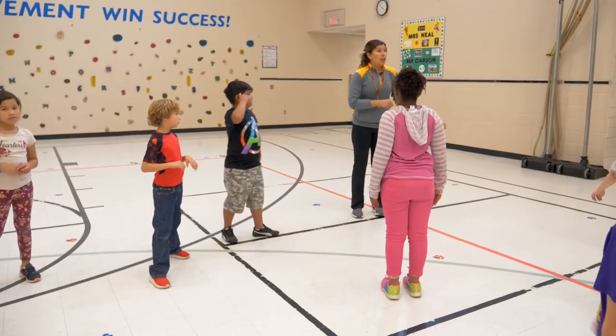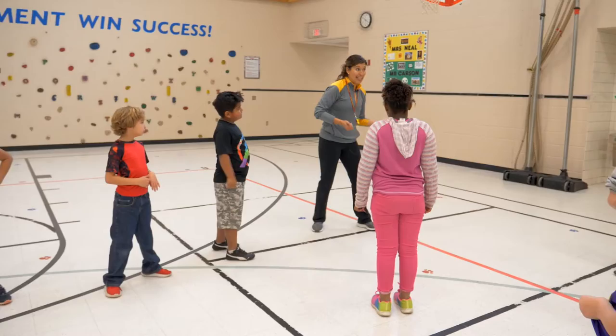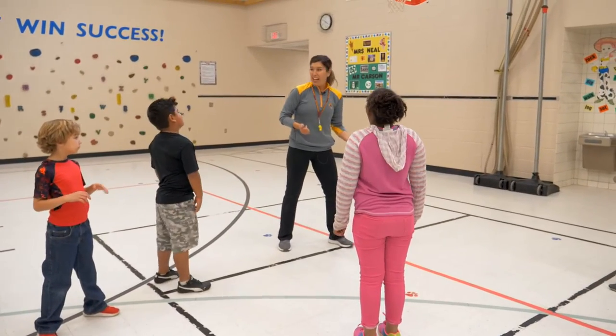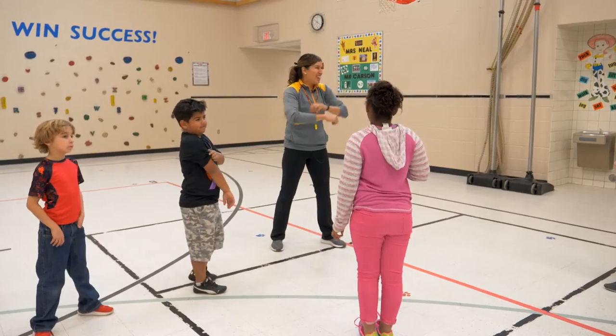Stand tall. Third grade, can I pivot on one foot and then change my mind and pivot on the other foot? What violation is that? Traveling, right? Traveling. Very good.